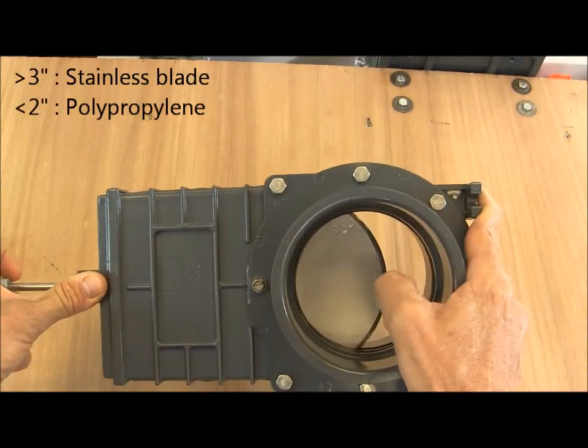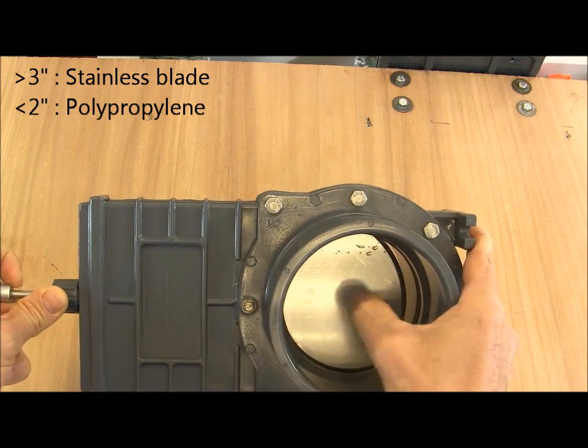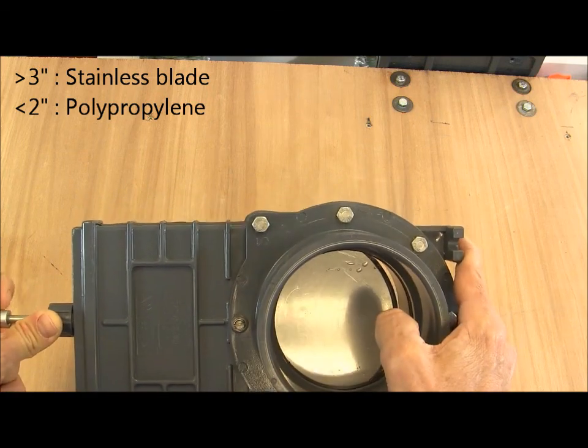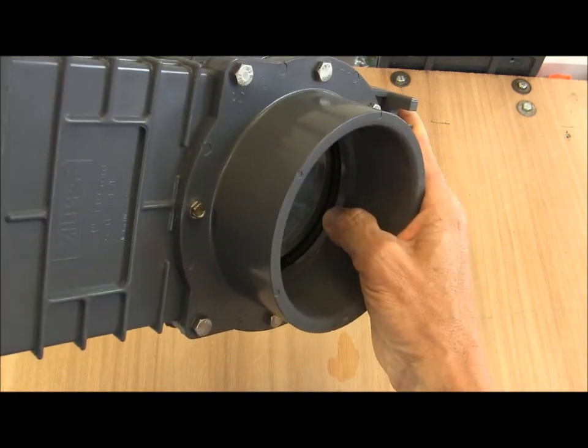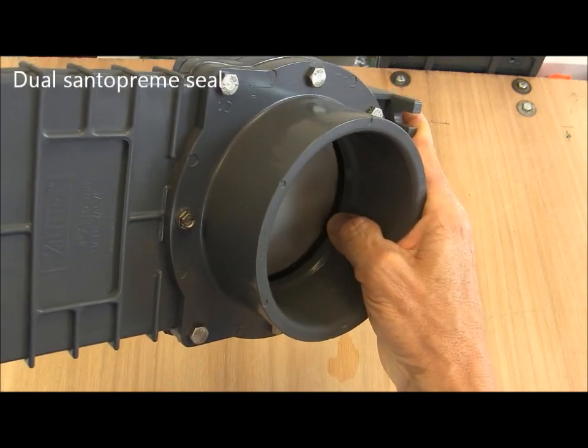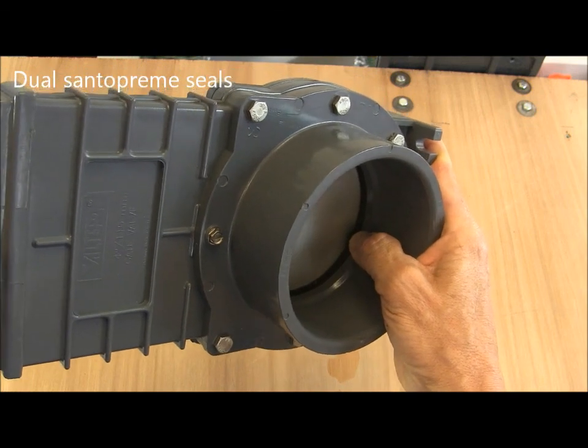Sizes 3 inches and above have a stainless steel blade inside. Sizes smaller than that have a polypropylene blade, and the blades sit down onto two seals either side of the blade in the centre of the valve.